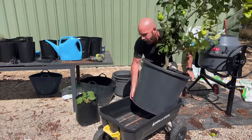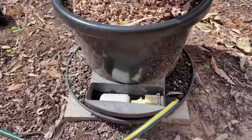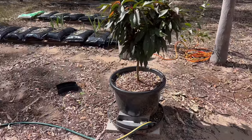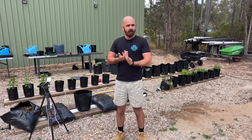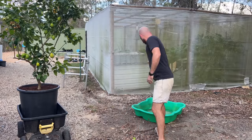I moved them into place and I wanted to use a float valve to deliver hydroponic nutrient and water to the plants, but because the pots I'm using are so big, I didn't have a saucer capable of having an additional float valve in it.